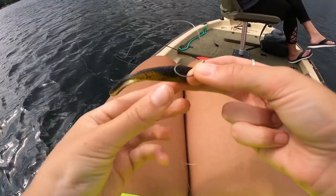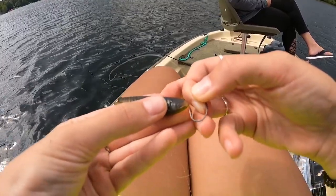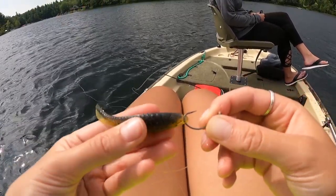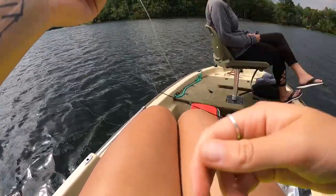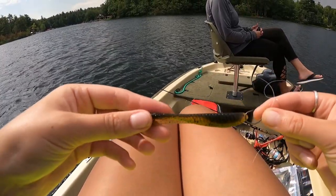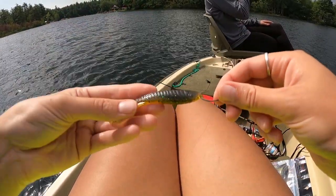Next, you do this either with your worms, little finesse worms, or the Magic Flick here. I put it just through the tip of its face, just enough so that it sits right in that curvature area. And this is your whole drop shot. The weight will be bouncing along the bottom while the bait is just suspended above it, so the fish will see it thinking it's a lone bait fish — and it will eat it, and you will have yourself a bass on the end of your line.